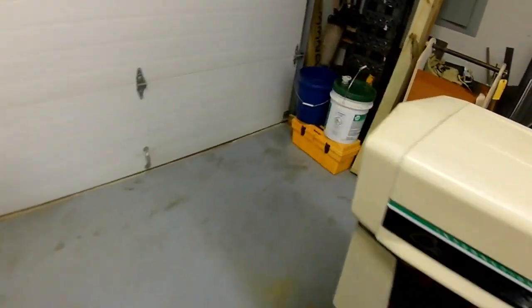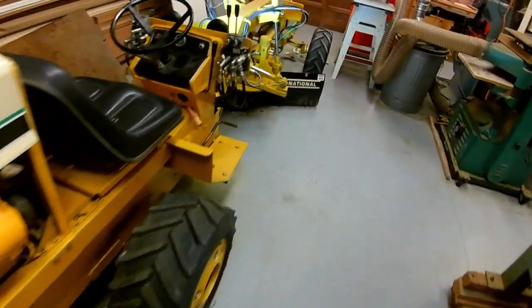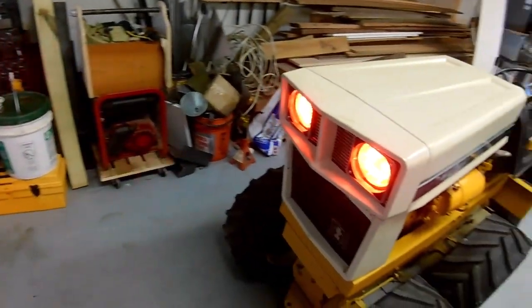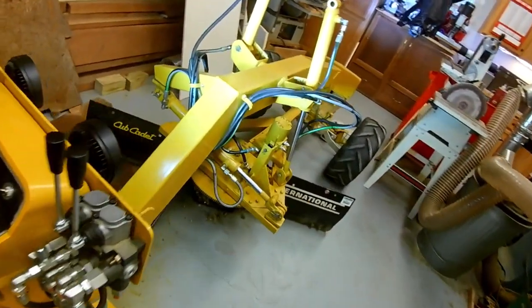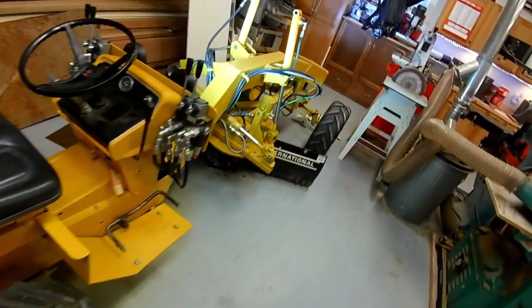We have headlights up front and at the rear. These rear headlights can be switched between white and red. If you're going forward and grading, the lights are red. If you're backing up, you can hit the switch and the lights turn white so you can see where you're going.